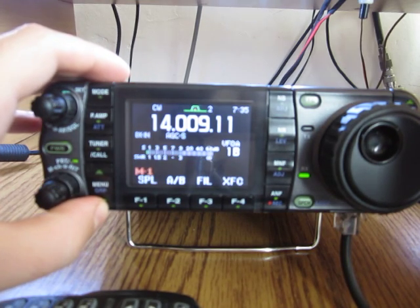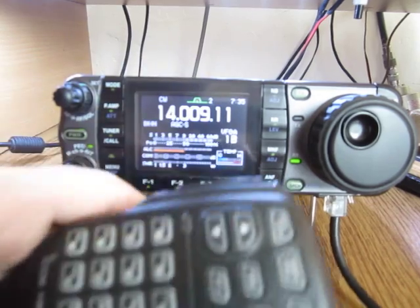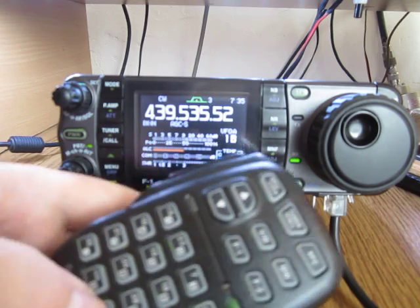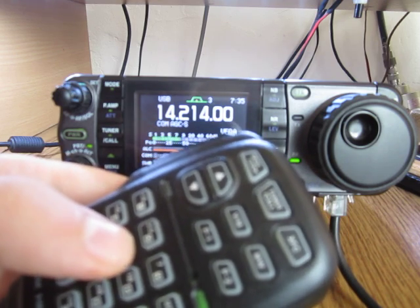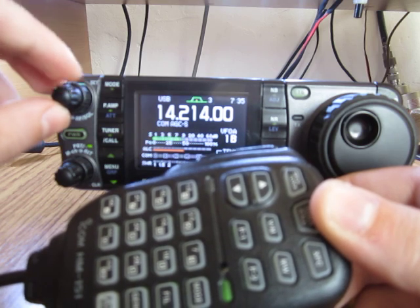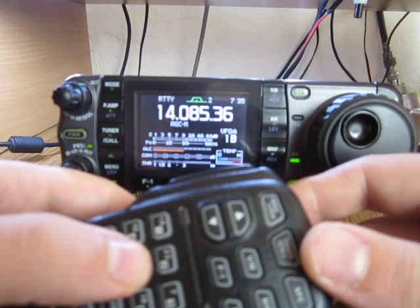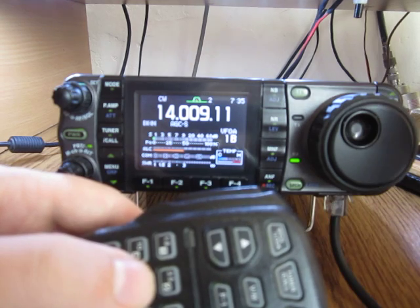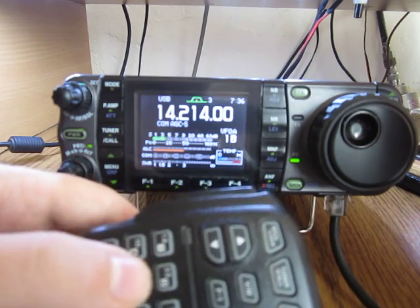For instance, using the microphone I can access the triple band stacking register. If I want to jump to a frequency, for instance 70 centimeters, just press the button corresponding to that frequency. Or 20 meters, 20 meters CW — press again and I have single sideband, press again and I have digital modes RTTY and CW. Easy jumping on the frequency; of course there are band up and band down buttons. Very easy to work with.